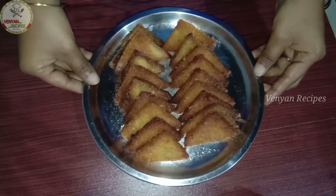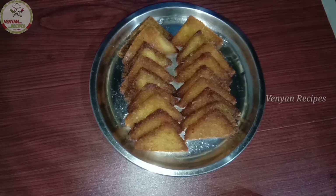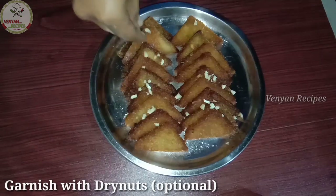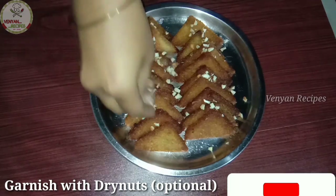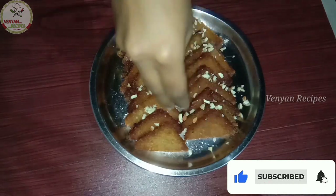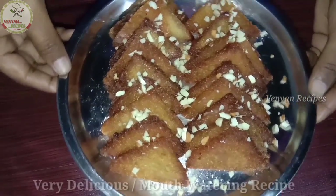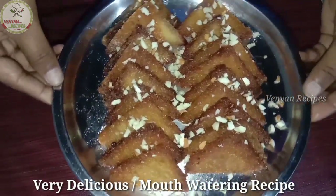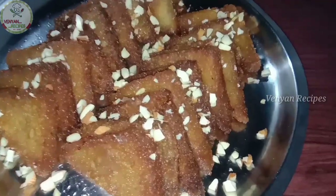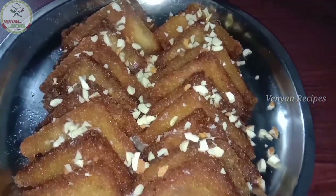Now we are ready to serve this dessert on the plate. We are going to make this dessert with dry fruits. Wow! This is a delicious recipe — how easy it is to make!